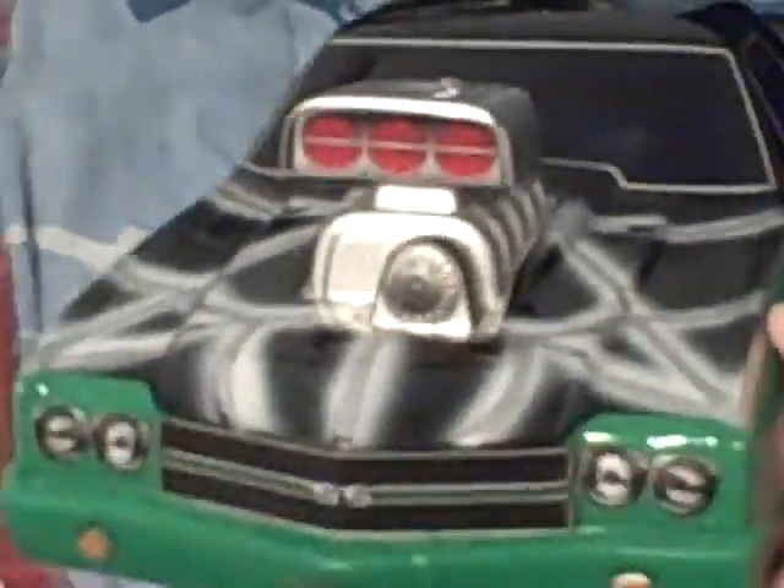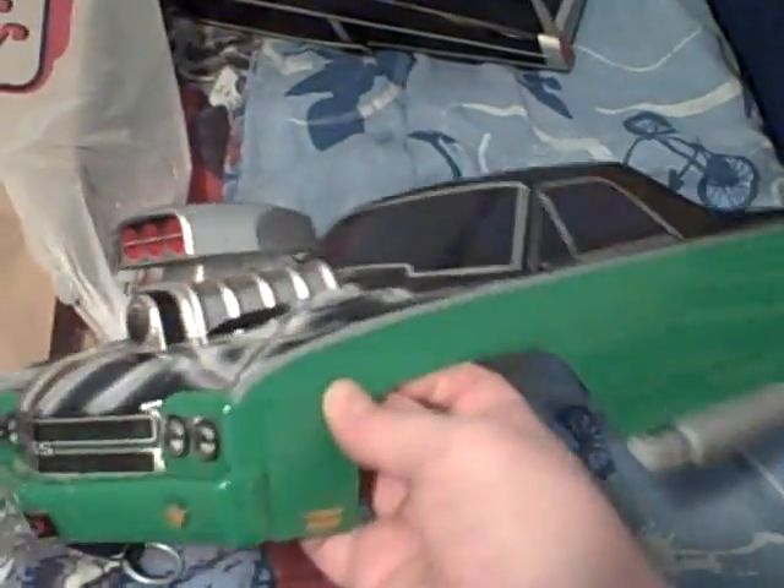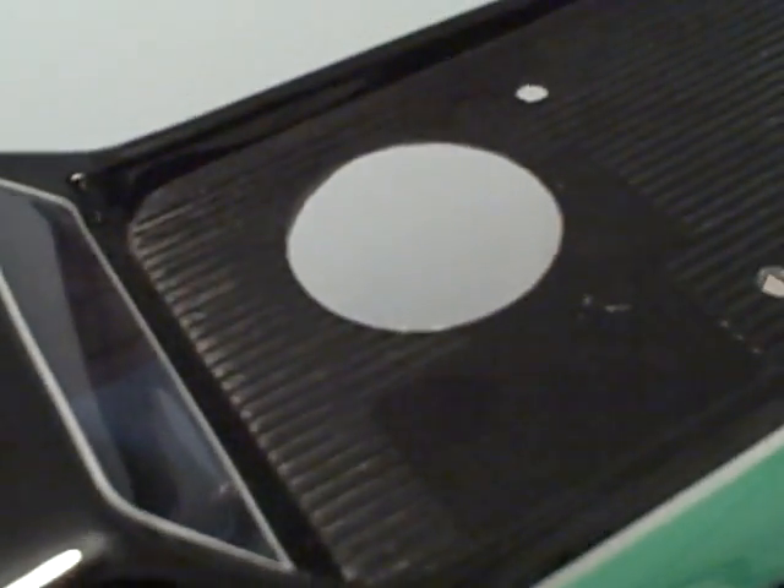I have a Chevy 1970 454 El Camino. It is really nice — I'm a big fan of this. It has custom painted webs on the front. It has a pickup, all customized, with a hole in it so you could start it and put the glow plug in. It has some nice side exhaust, and it says SS on the back because that's what it is. Brake lights, yeah.